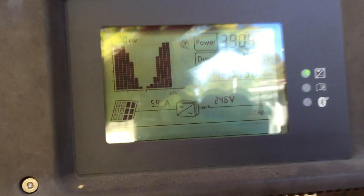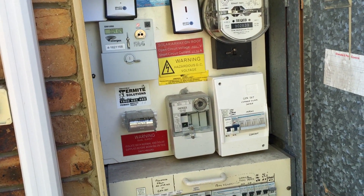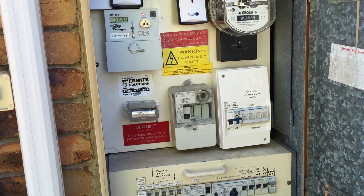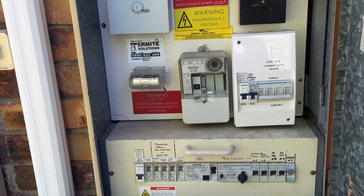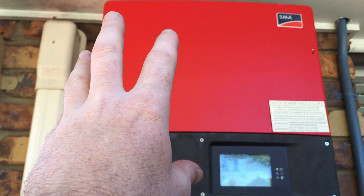Today I'd like to do a quick video clarifying how I get my power into my house from my PIP 2424 MSX. It's kind of simple after I've had somebody else do it, but I'm going to try and explain this quickly.